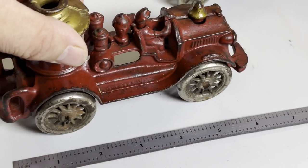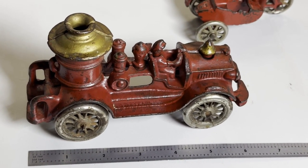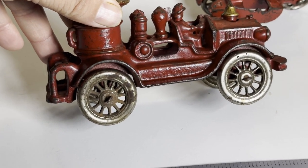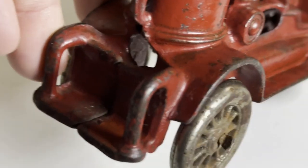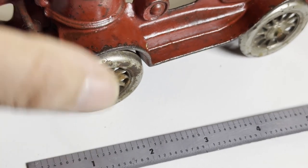We then have a good-looking AC Williams with most all of its paint, sitting at about six inches. Nickeled wheels, integral driver. As I said, there's a peened end to that right there.